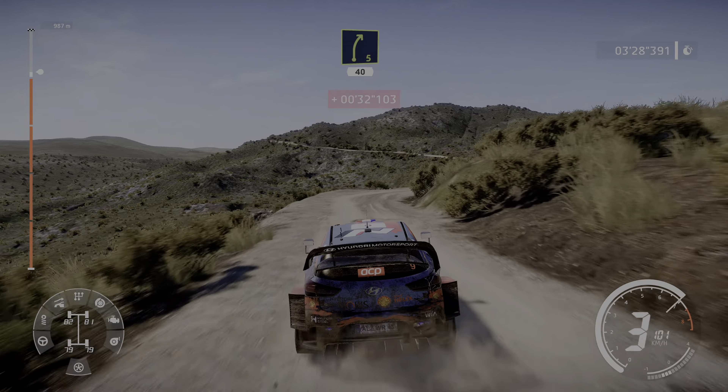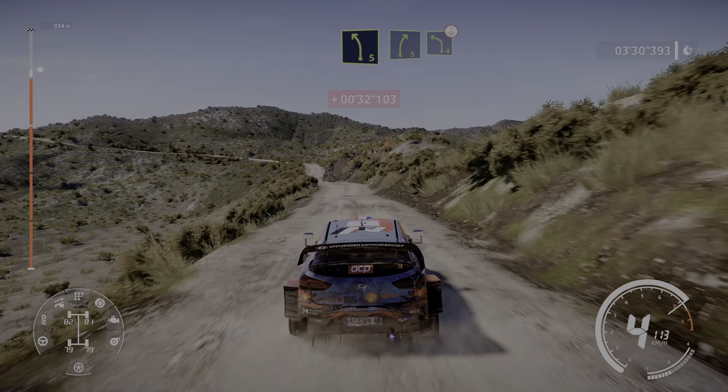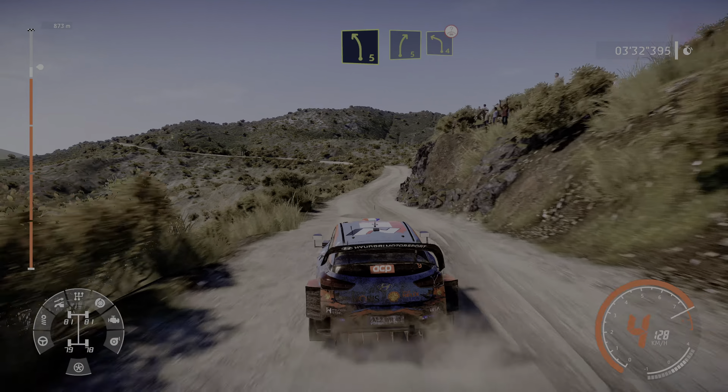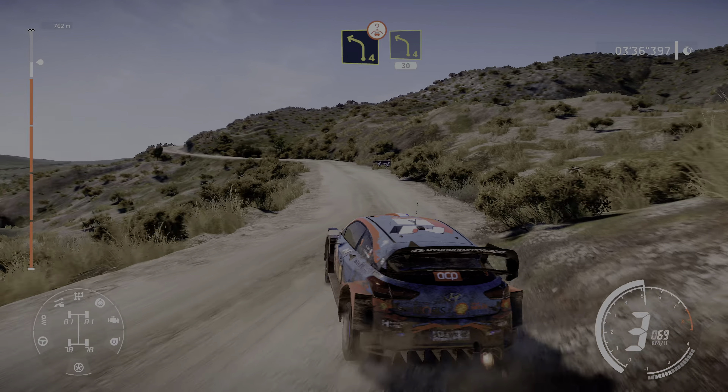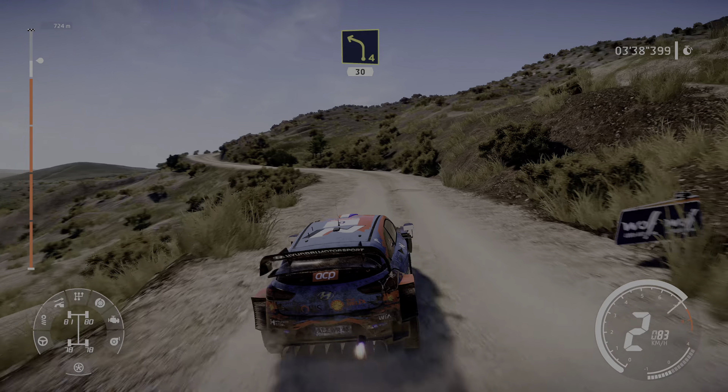Left 5 short, into right 5 opens, don't cut, 100, flat left over crest, and left 5 for left 3.